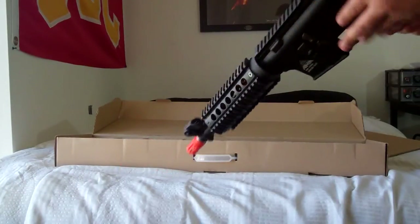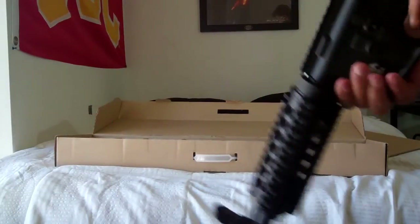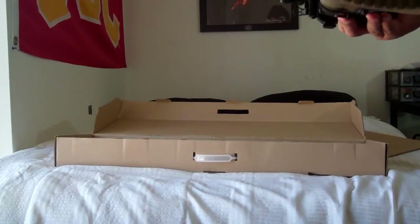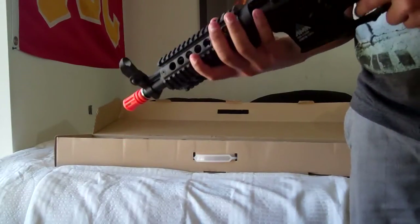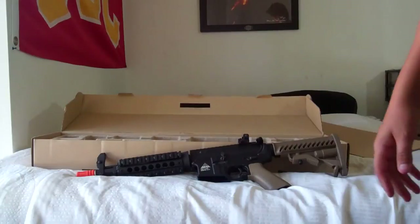It also has flip-up sights, front and back, a retractable stock, and RAS rails. So yeah, this is my unboxing video of the AMA M4 CQB-R — pretty nice overall.